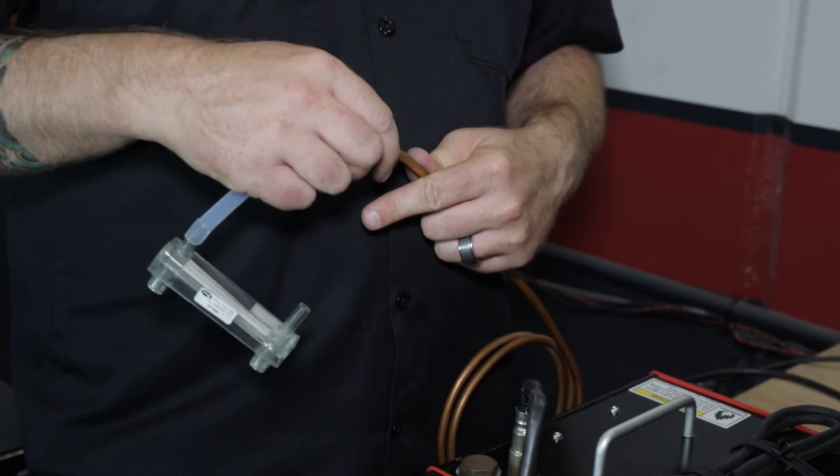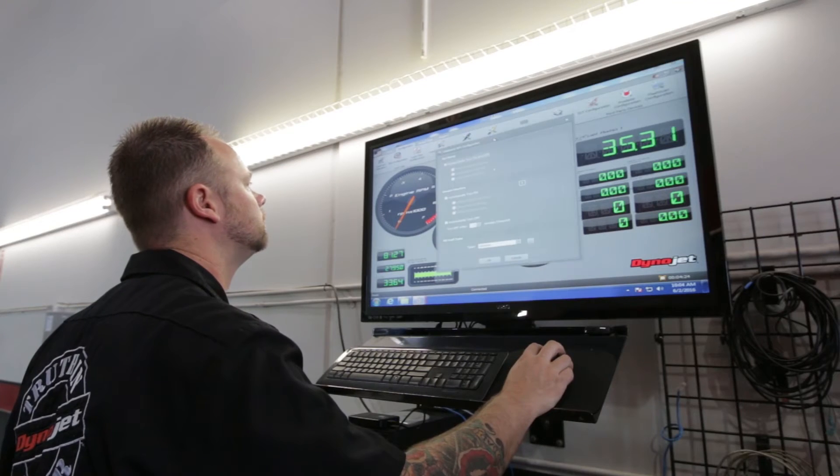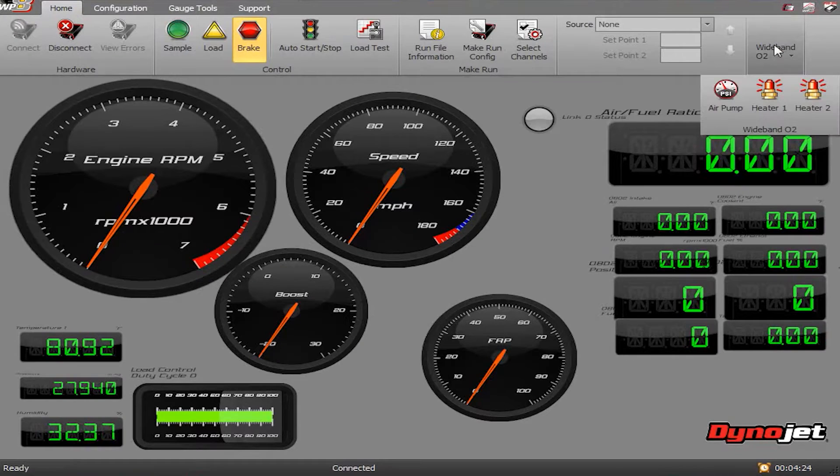Using the supplied air flow meter, you'll need to adjust the flow to 35 liters per minute on your air fuel pump sampling tubes. To do this, you'll need to turn on your air fuel pump in your DynoWare RT dyno control software by going under wideband sensors and turning on the air pump.